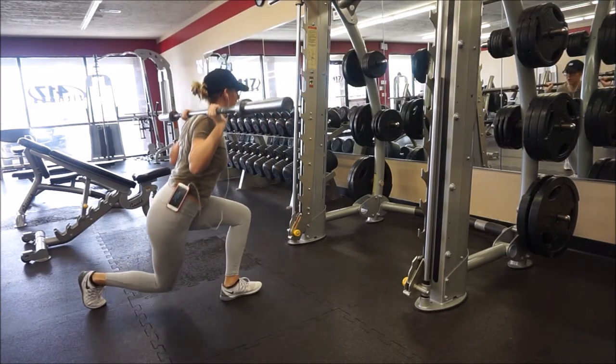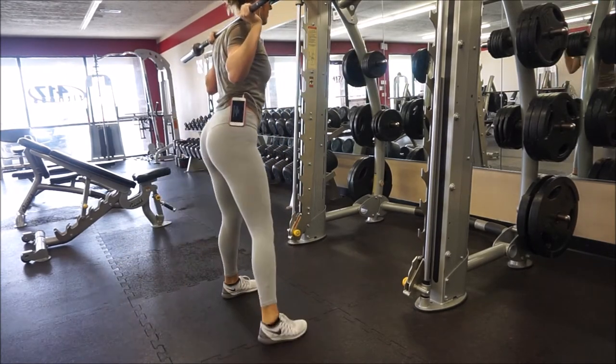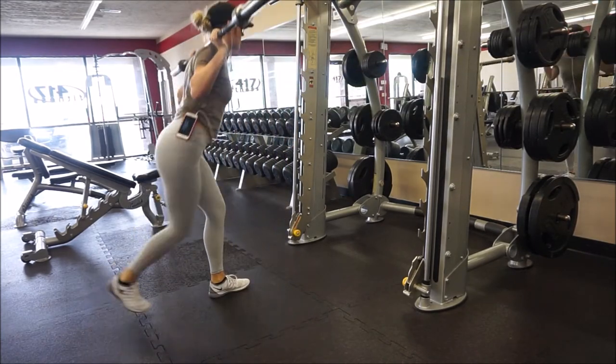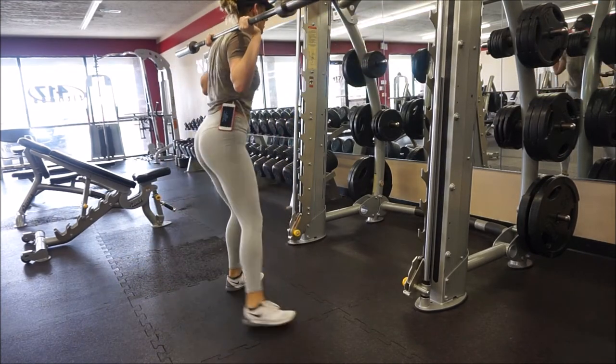I almost always use good mornings to warm up before my leg workouts. I superset them with curtsy lunges — definitely an underrated exercise in my opinion. I don't do them enough, so shame on me. They're a great exercise that really fires up your whole leg, and of course they're glute focused.